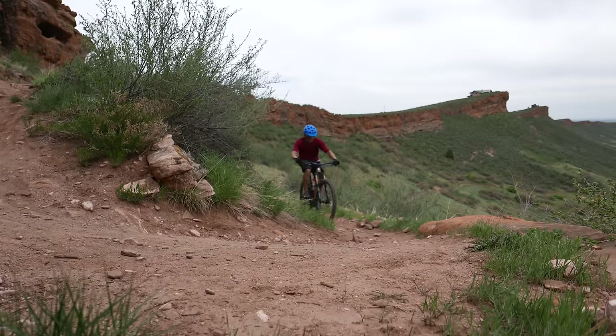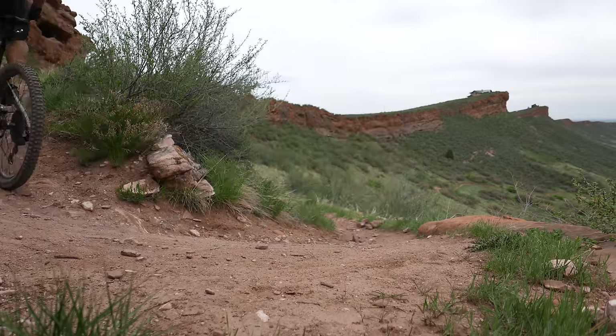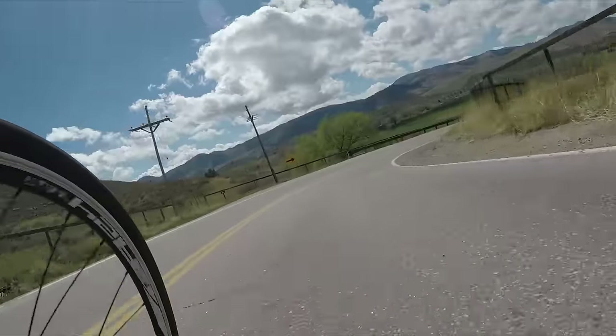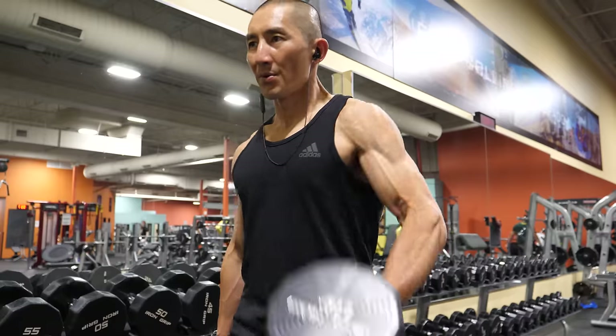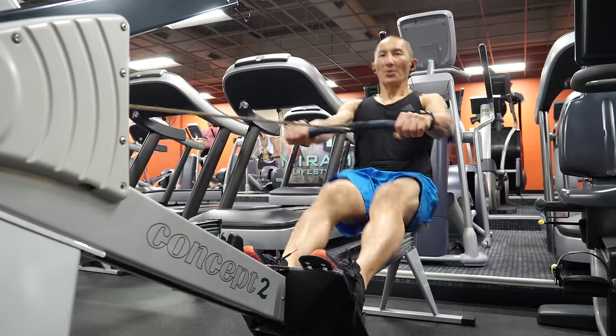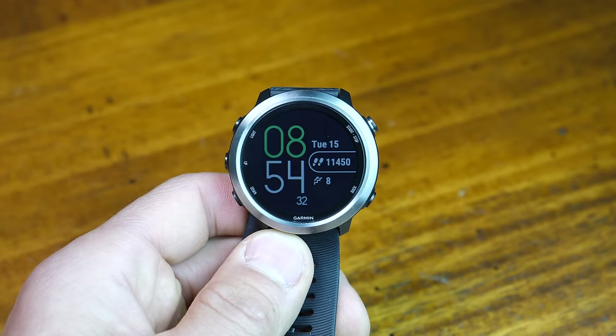Welcome to the Garmin Forerunner 645 music long-term review. Just like all my other reviews, I tested this device long term over the span of almost two months, using it outside for road running, trail running, mountain biking, road biking, and stand-up paddle boarding. I also made sure to take it inside to the gym where I tested weight training, high-intensity interval training, swimming, the rowing machine, and even the stair mill. But before we talk about those activities, let's talk about this device in general.